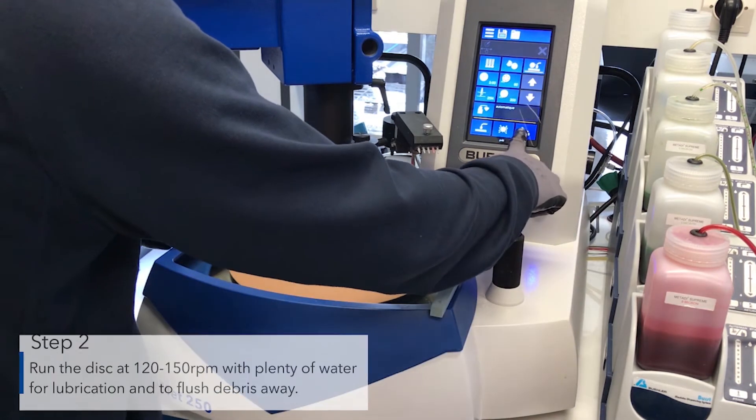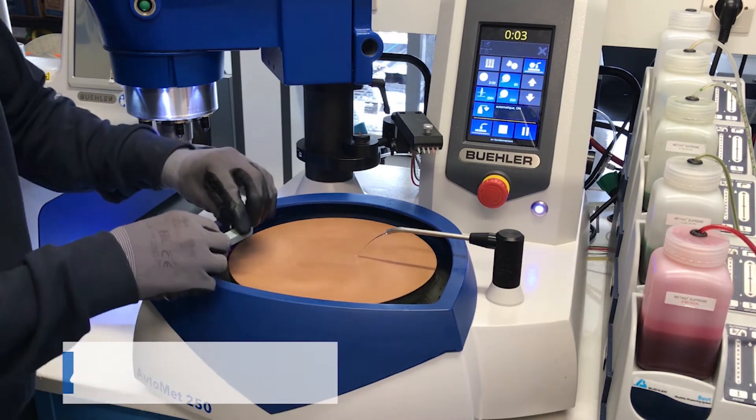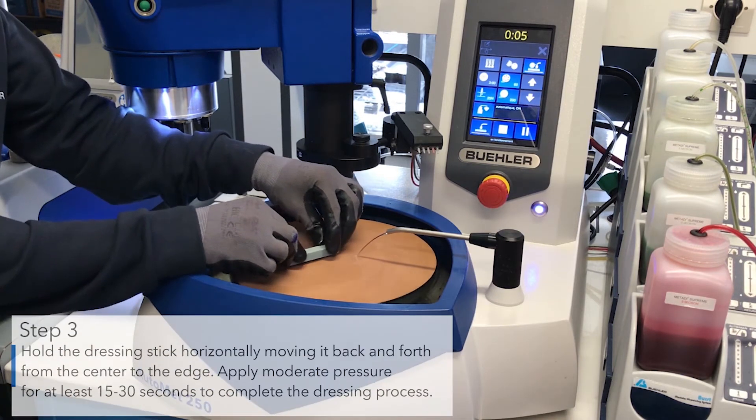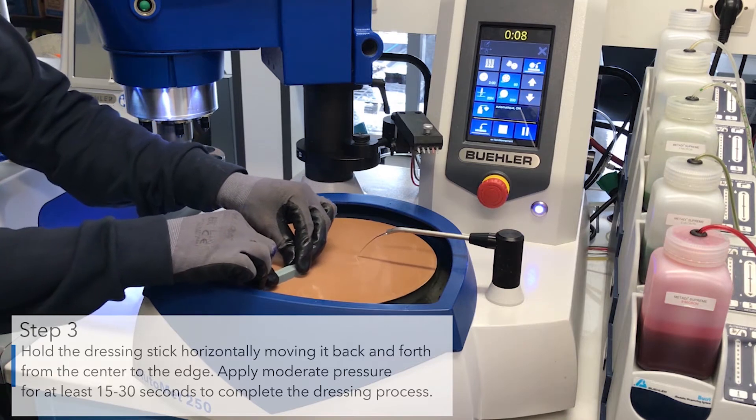Run the disc at 120 to 150 revolutions per minute with plenty of water for lubrication and to flush debris away. Hold the dressing stick horizontally, moving it back and forth from the center to the edge.